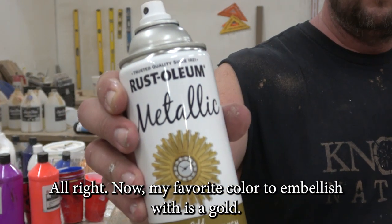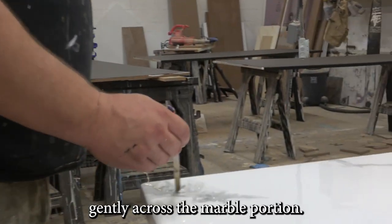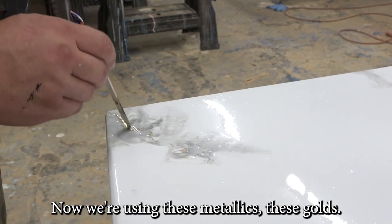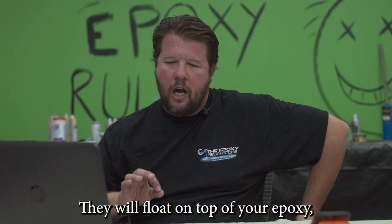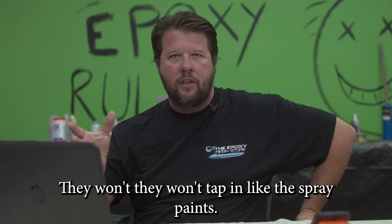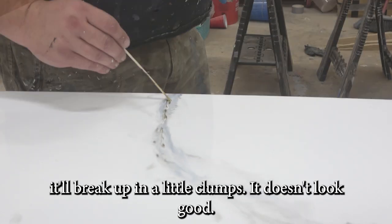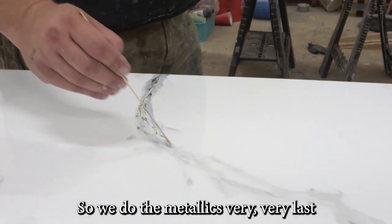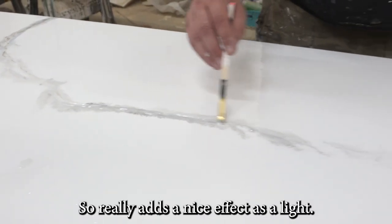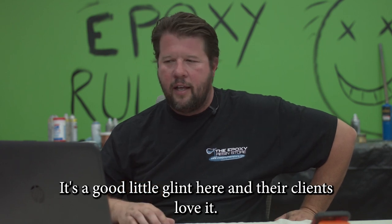My favorite color to embellish with is gold. I'll put a little on the stick and drag it gently across the marble. These metallics, these golds, will float on top of your epoxy, so make sure you're putting them on very last — they won't tap in like the spray paints do. If you put that on and bang it with your paint brush, it'll break up into little clumps and doesn't look good. So we do the metallics very last, applied with a stick. They'll flow a little and get some movement, which really adds a nice effect — as the light hits, you get a little glint here and there. Clients love it.